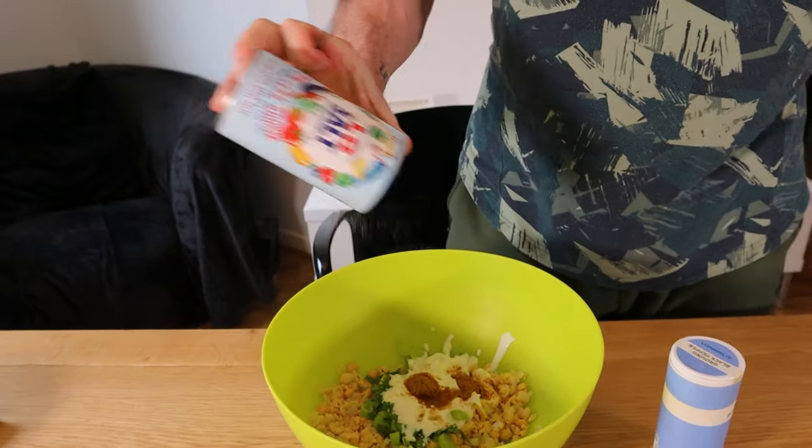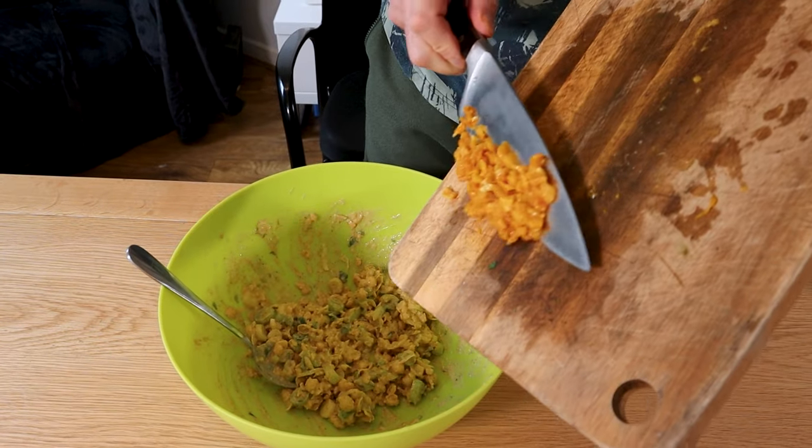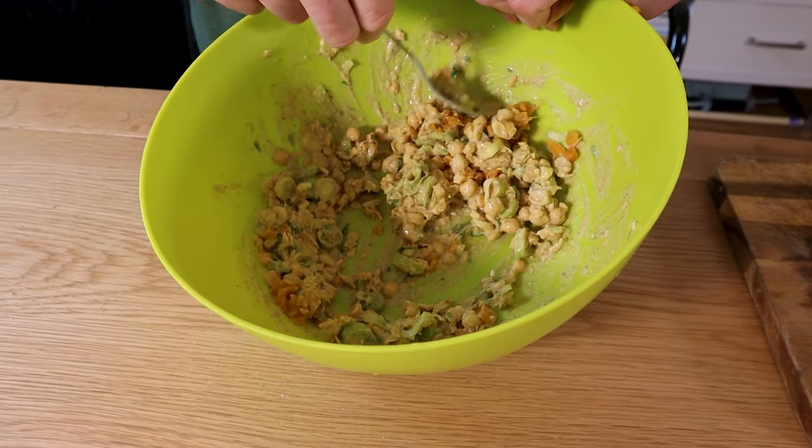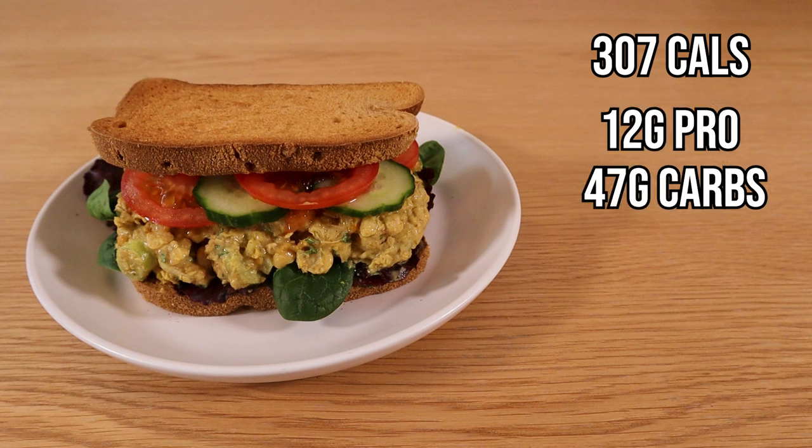Add one teaspoon of lemon juice plus salt and pepper to taste, and stir well. Drain and then chop the mango, add it in, and give it all a final mix. This recipe yields 307 calories, 12 grams of protein, 47 grams of carbs and 5 grams of fat, and the volume is ideal for four slices of bread.